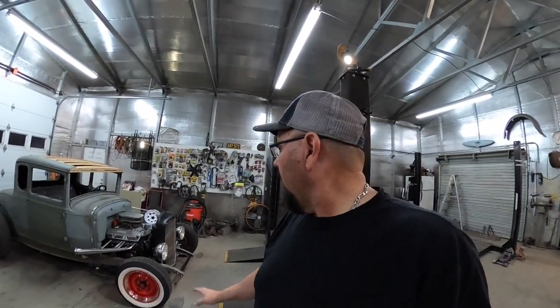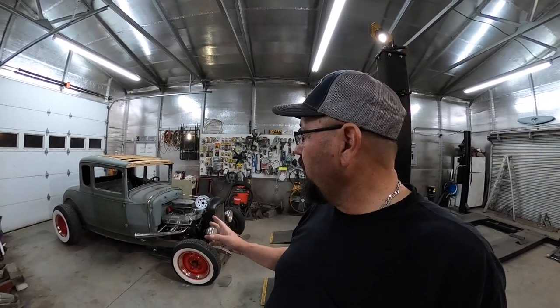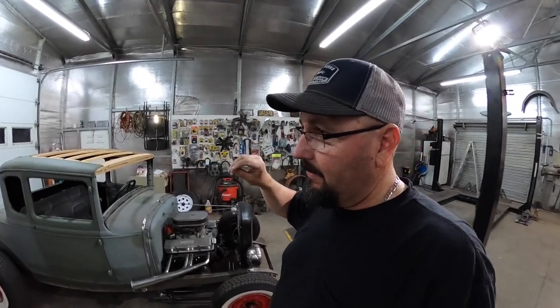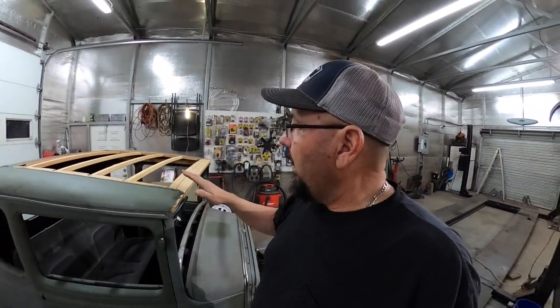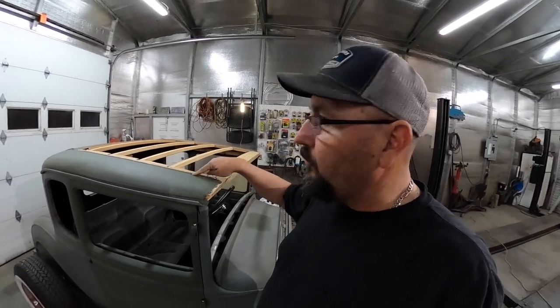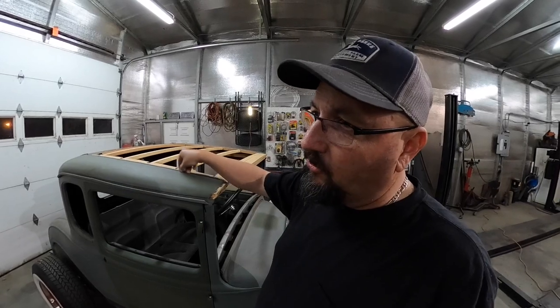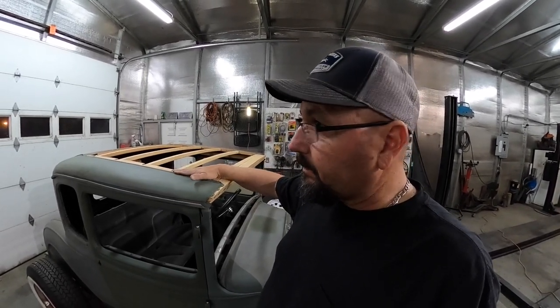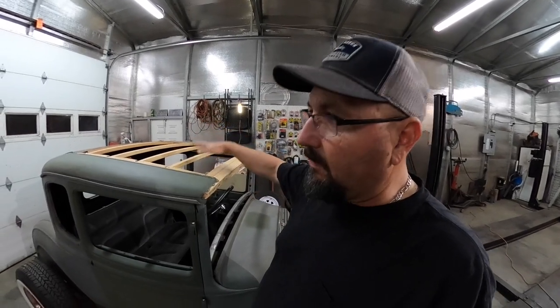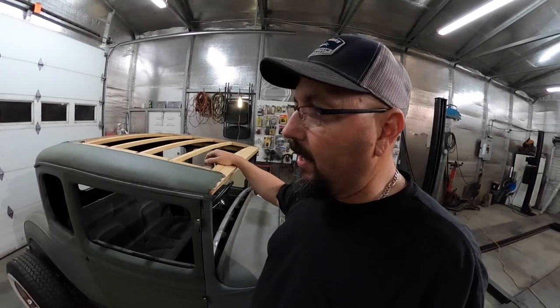I wanted to give y'all an update. I've tinkered with the car a little bit and we're getting real close. If I can get this wood back in it, I need to make the top insert because I'm not going to put the batten and the chicken wire and all that stuff in it — I want to actually put a metal top in it. I do want the metal top insert in it, but I want to leave my groove around the edge for my hidden tack strip to go around. Then I'll put my material right on top of the metal roof. I want it to look original, but I don't want the top flapping or swelling up when you roll the windows down.